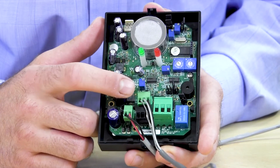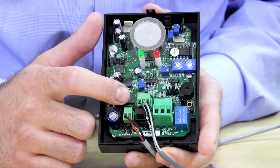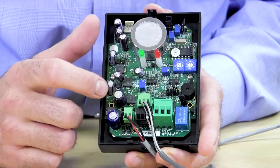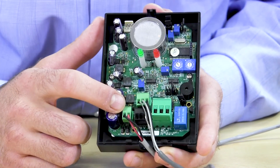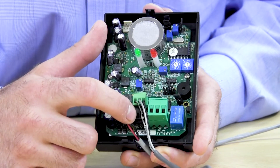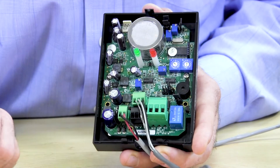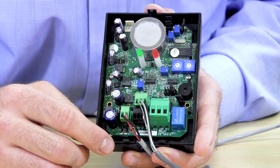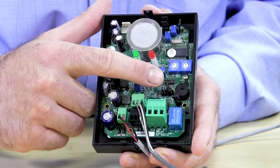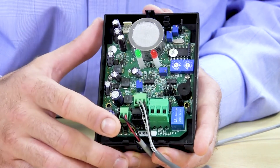Down here we have the Modbus plug. You want to make sure that you honor the polarity on the Modbus — that's a requirement — so make sure you match what's on the printed circuit board. Here you have the external power supply, which in our case is 24 volt DC. Here we have the analog output signal, which is sent back to an input board and then to the Danfoss system manager. The output signal is configured based on how you have these jumpers set, which determines if you have a 0 to 10 or 0 to 5 volt signal coming out.